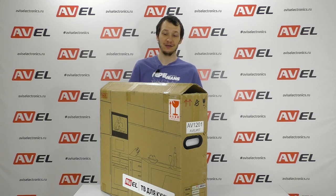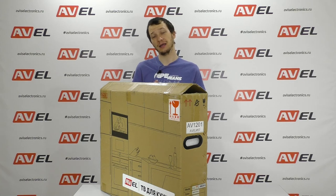Additionally, the front panel has touch control buttons and an operation indicator. Today we have unboxed the built-in smart TV for the kitchen, model AVS240KS from Avil. Let me remind you that the TV supports the Android TV operating system. In order not to miss our videos on built-in TVs, subscribe to our channel. If you have any questions, feel free to ask them in the comments — we will answer them promptly.